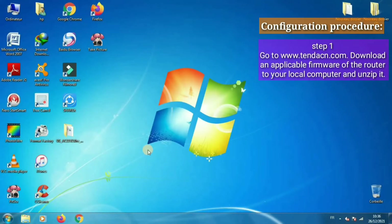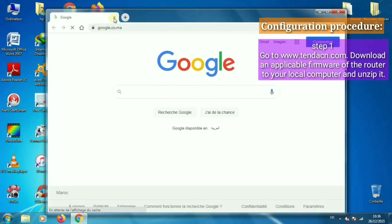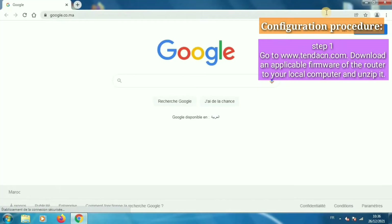Step 1: Go to www.tendakin.com, download an applicable firmware file for your router to your local computer, and unzip it.